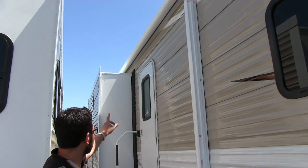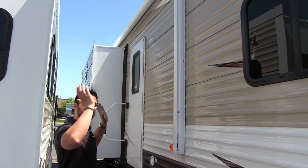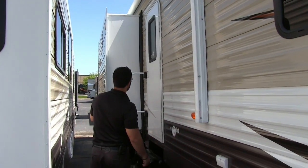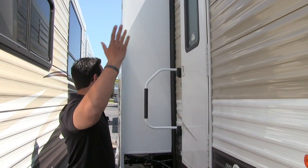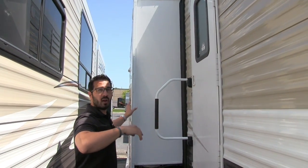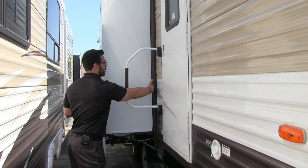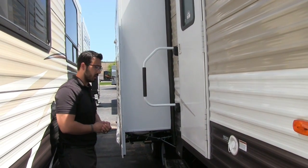Big awning — this covers your door as well as the slide. Just touch the button to roll it out, same thing to bring it back in. You'll notice that because this is a kitchen slide, it is a shallower slide. A lot of people worry that the awning going over the slide-out will take away all their space, but you can see this is not nearly as deep as a standard slide, so you still have plenty of room right outside.